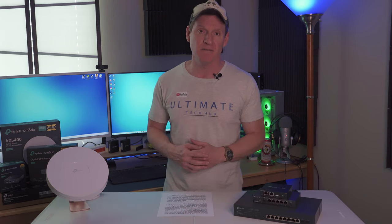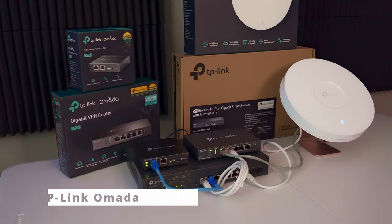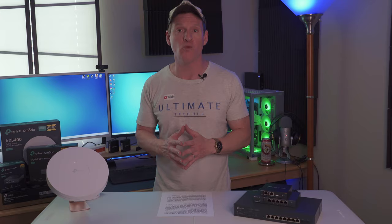However, Unify is expensive, and if you're on a budget, then you need an alternative. Today's video is all about the alternative to Unify. This is the Omada line of products from TP-Link, designed to power up your business, Homelab, or Soho networks.